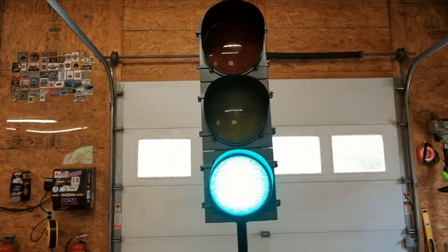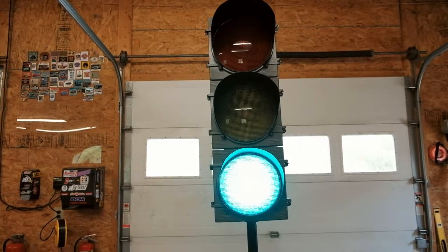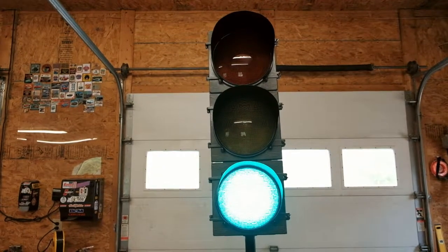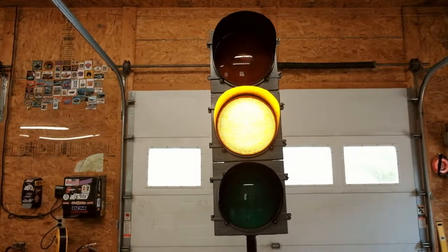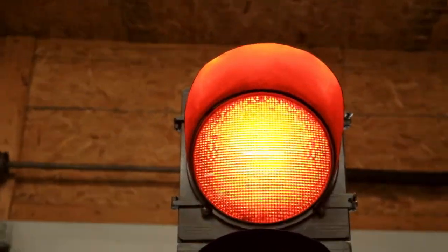And I will turn it on for you guys. So here it is working — I'm using the standard option here to run your traditional pattern that you see every day. You can tell these things are incredibly bright.